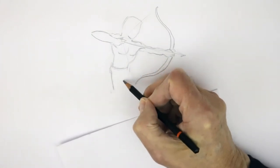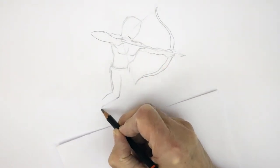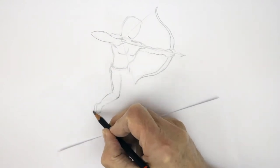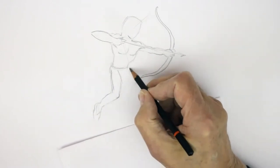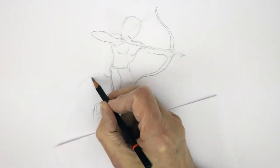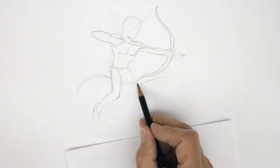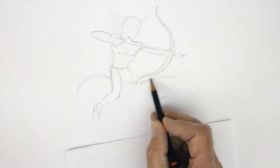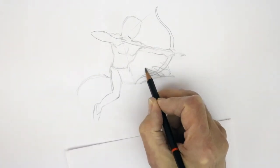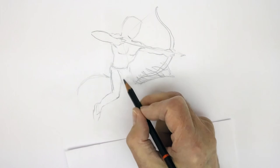Moving down to the legs — this leg here, the thigh shape coming in, the knee bent back, these legs gripping onto the sides of the pony. He'll be sitting here, and the back of the pony comes in about here. The arch of the neck comes in about there, and of course you get the mane flowing up from that.